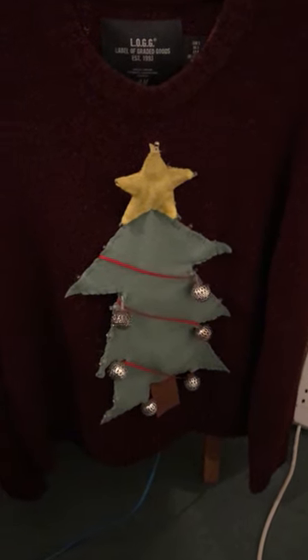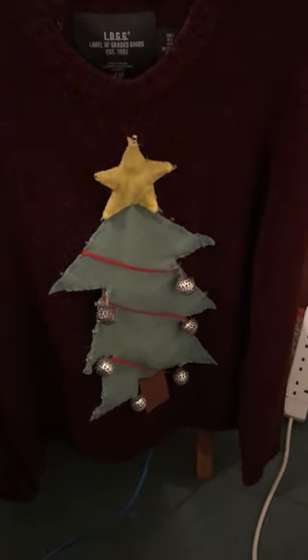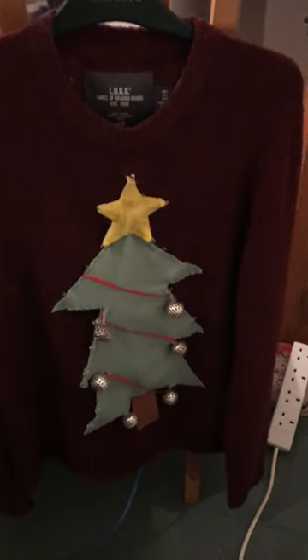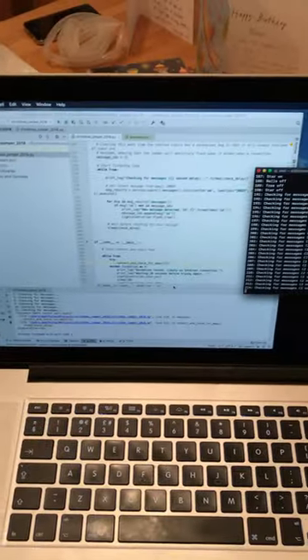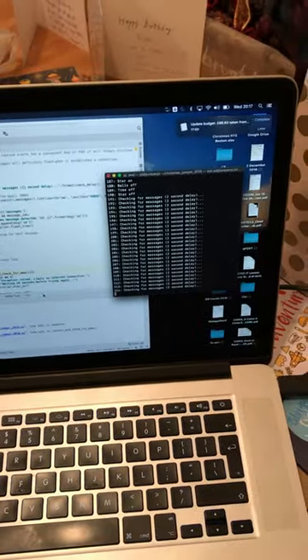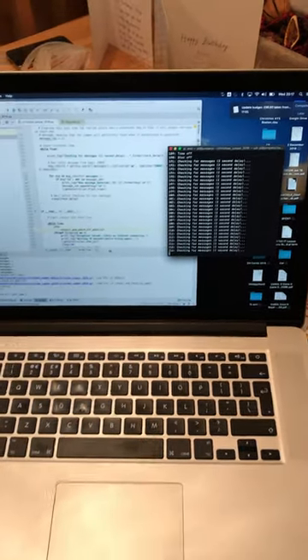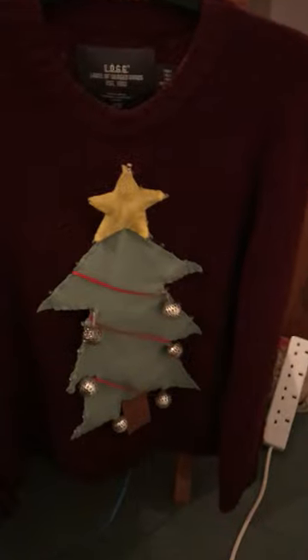Hey guys, it's Christmas jumper day again tomorrow at school, so the internet-connected Christmas jumper has had a bit of an update and a bit of a reboot. I've got the code running here — currently the jumper is checking for email every two seconds, rather than working with Twitter. We've got the Raspberry Pi Zero down here which is connected up to the jumper.